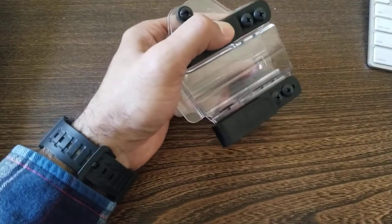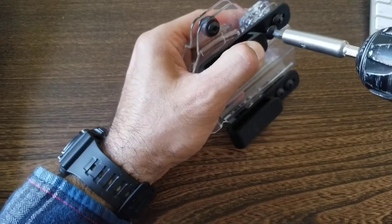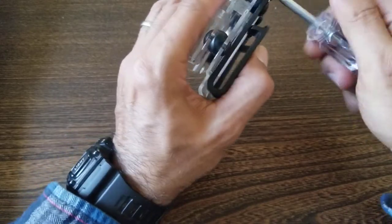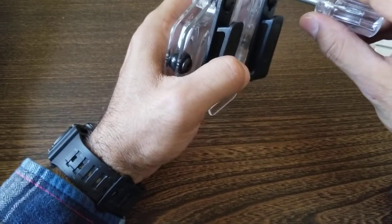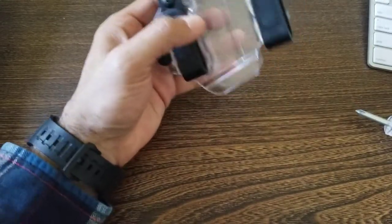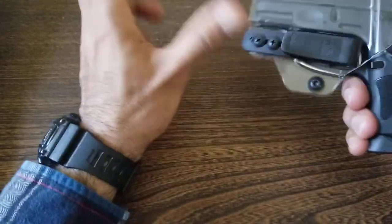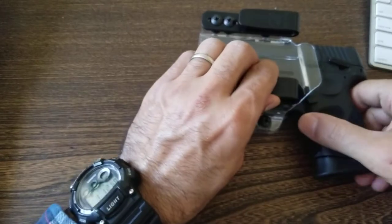Wiggle those screws in and tighten up a little. Then go through with the provided screwdriver and tighten until you feel a nice grip. At that point, try it out — make sure the pressure feels good to you. That feels good to me right there, and now it's converted to an out-of-waistband holster. I'll show you how that looks while I'm wearing it.